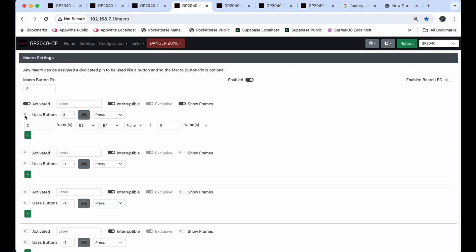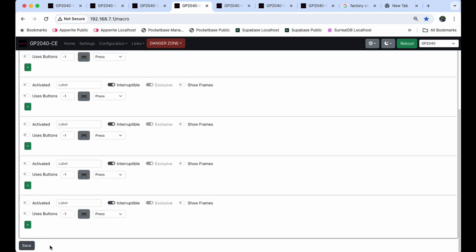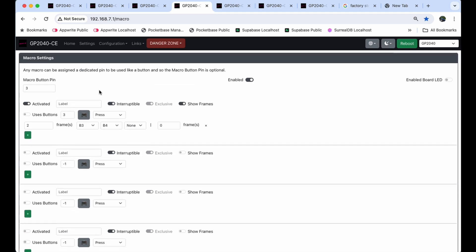I want the button to be button 3 and button 4. So I have pin 3, enabled, activated, Show Frames on, Use Buttons set to one button — and when I tapped it the controller found button 3. Frames are set to 2, and it will press buttons 3 and 4 every time I hit button 3. I'm going to save this and reboot the device. Now the device activates buttons 3 and 4 on the pad whenever I press those two buttons. However, I found this macro setting can be a little hit or miss — sometimes it works, sometimes it's finicky.